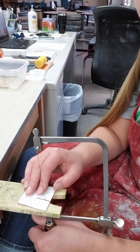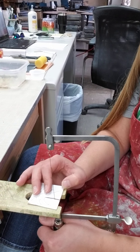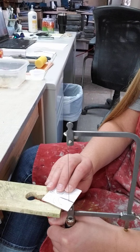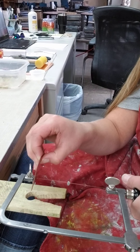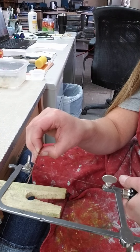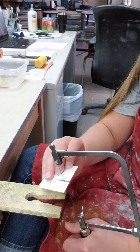Anytime you need to stop when you're sawing, stop at the bottom or the top. You don't ever want to stop in between and set it down, because you'll bind the blade and it will break. So at the end of a class period, if you're still sawing, don't remove your blade ever — just leave it where it lives, stopped at the top or at the bottom.